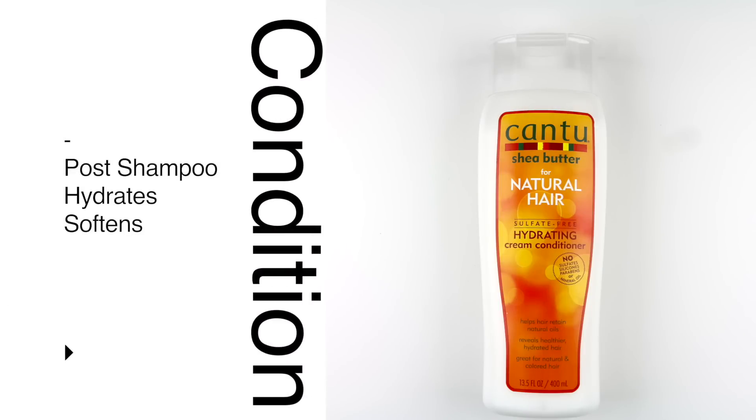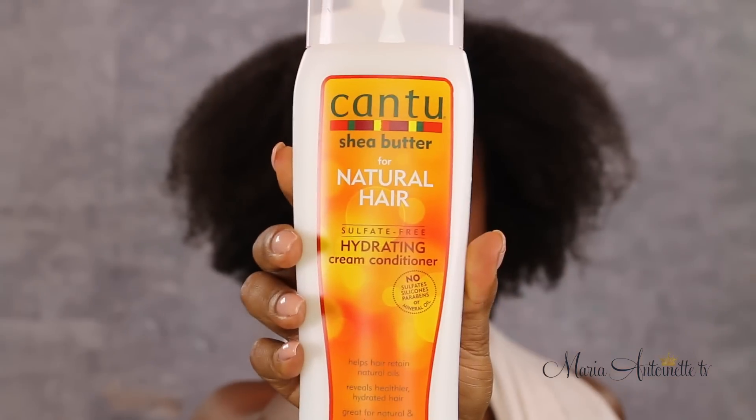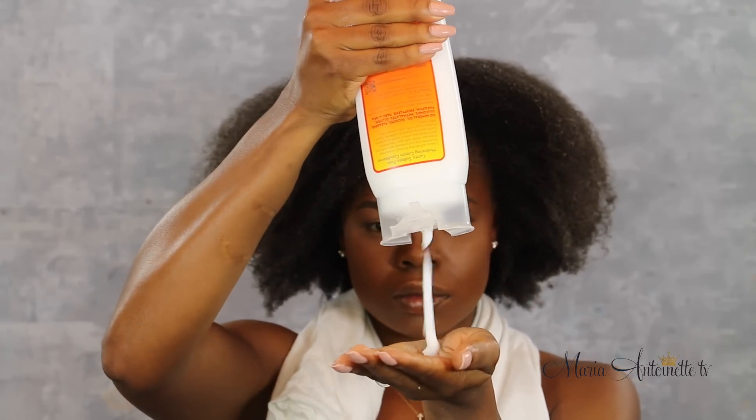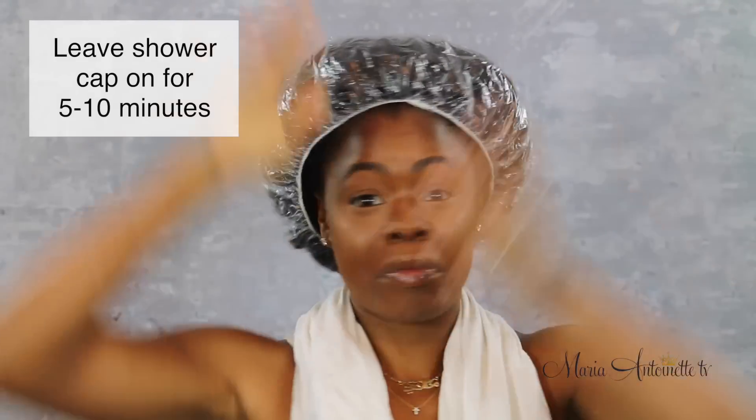Now we're moving on to conditioning. If you co-wash you don't need to condition because it's built in, but I'm going to be using the sulfate-free hydrating cream conditioner today. I start by emulsifying some in my hands and then applying it right on the ends of my hair because that is the oldest hair on my head. The hydrating cream conditioner is formulated to prevent breakage as well as split ends, so I really want to focus on the ends. I then move towards my roots. Once the product is evenly distributed, I place it under a shower cap. I love this because it creates an amazing natural steam effect which opens up my cuticle and really allows the water and conditioner to moisturize my hair. Leave that on for about five to ten minutes, then rinse your hair.